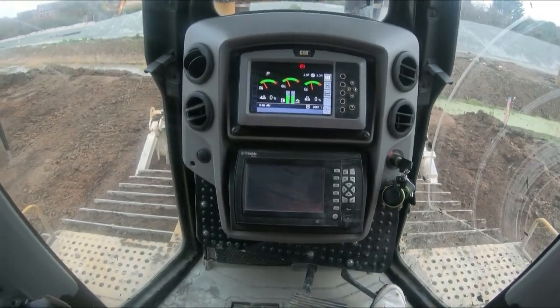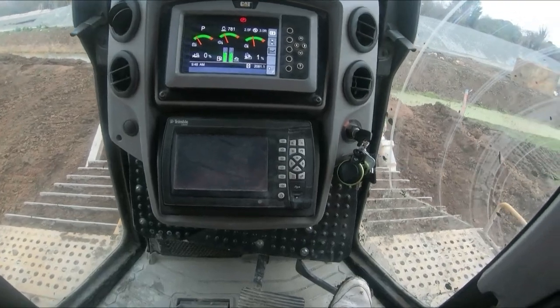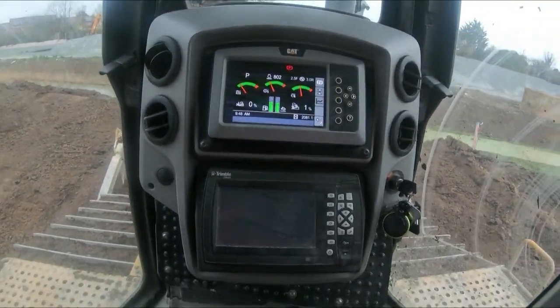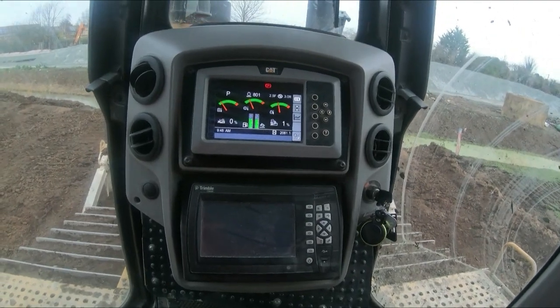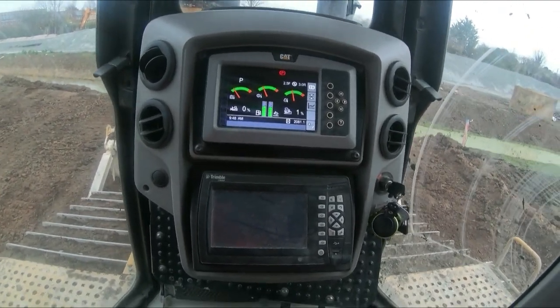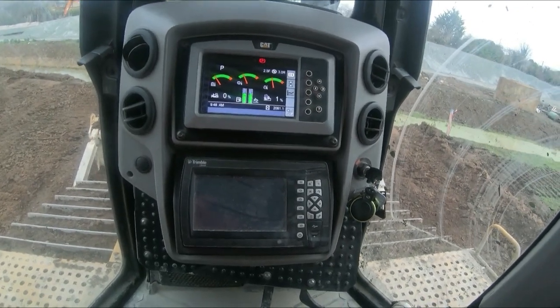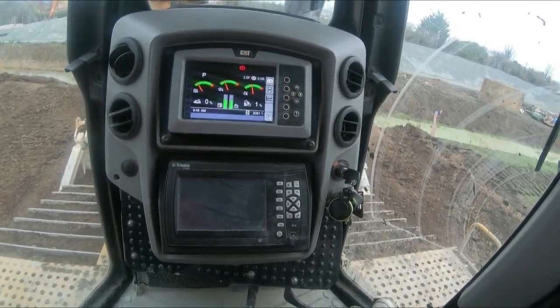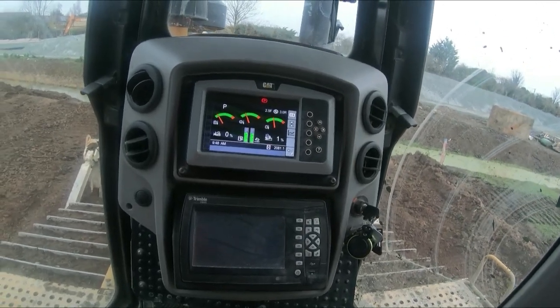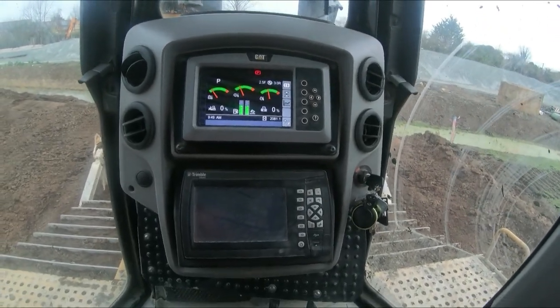Those are the basic controls on any blade, to be quite honest — whether it's 30 years old or an hour old out of the factory, they're all exactly the same. Obviously the controls are a little bit different but those are the basic principles. When I'm in other machines or other dozers I'll give you another video on how to set them up. Like and subscribe, hope you enjoyed it, have a great day — thank you very much.